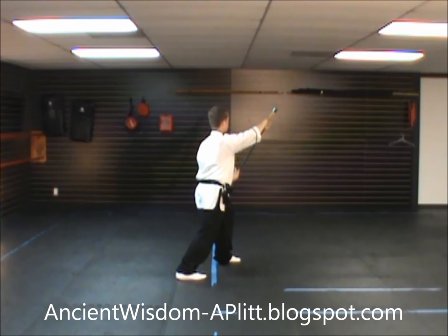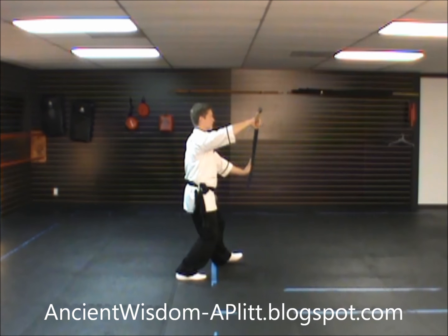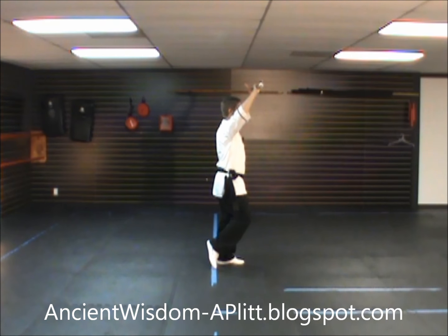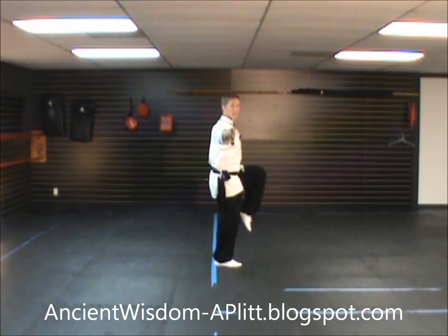From our last movement we're facing southeast. Rock back, turn to face south. Shift to the left foot, bringing the sword up overhead, stepping in with the right foot. Shift to the right foot, cut down, bringing the left leg up.